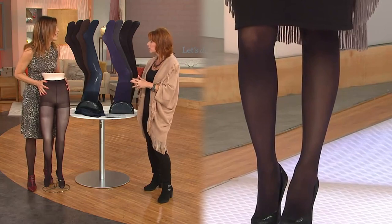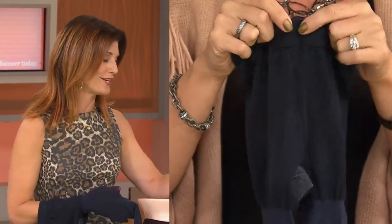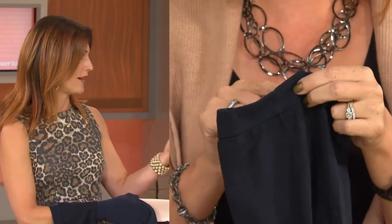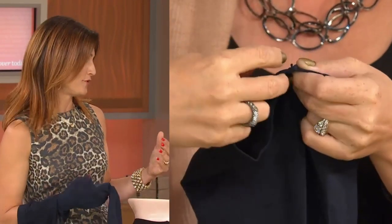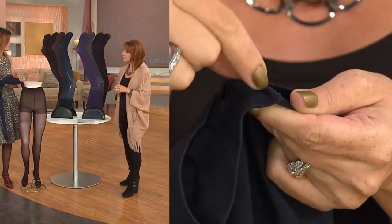I just love the fact that when they're in the drawer, you can count on them because you know it's going to happen — you got the boots, you got the dress, you got the event, and you're like, oh no, I don't have those tights. So it's just the piece that pulls it all together.